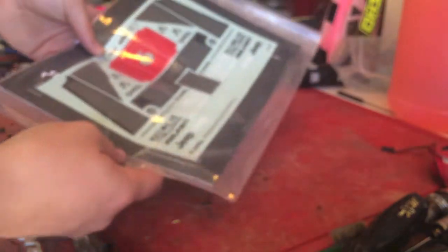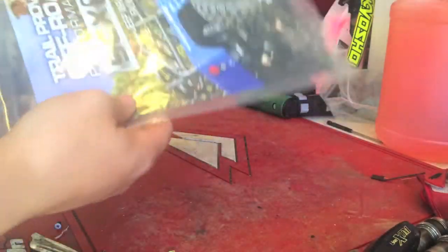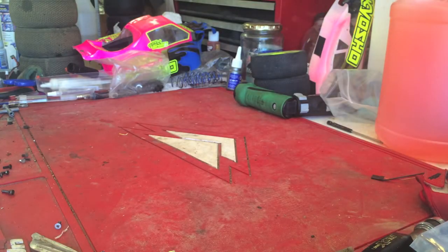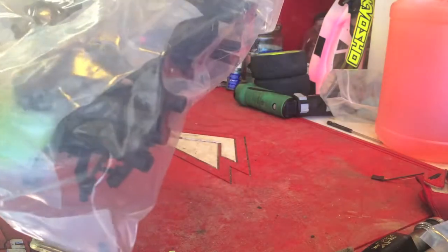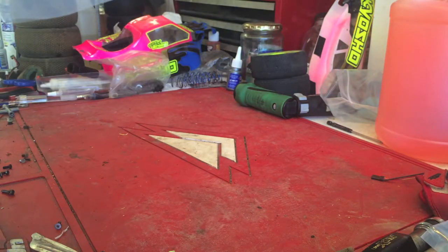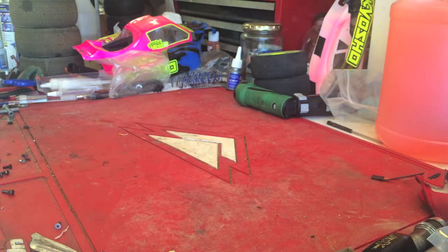We've got some decals, the instruction manual. I can probably figure out how to take it all apart and do maintenance on my own because I do this all the time, but never hurts. We've got a plethora of extra parts and parts trees, trail markers, a wrench like one of those little Traxxas wrenches, some steering arms, shock adjustments, light bucket covers, extra body posts. I've heard that Axial's always been really good about giving you extra parts.